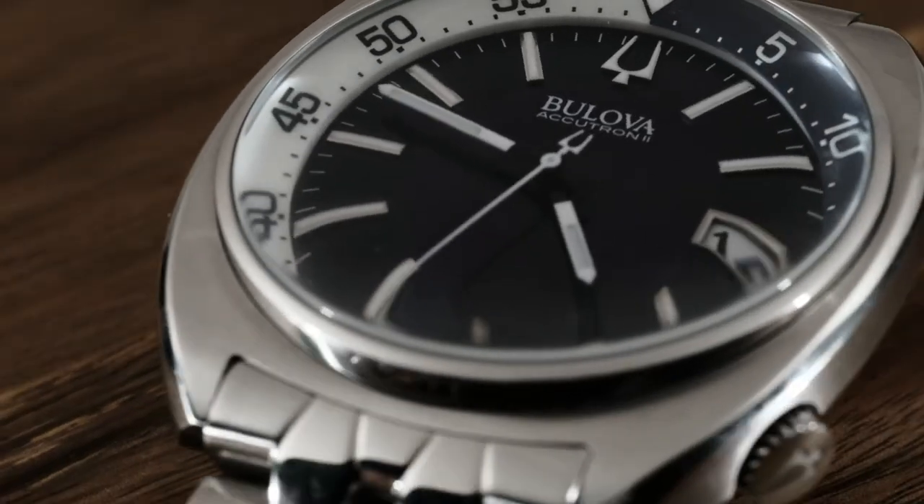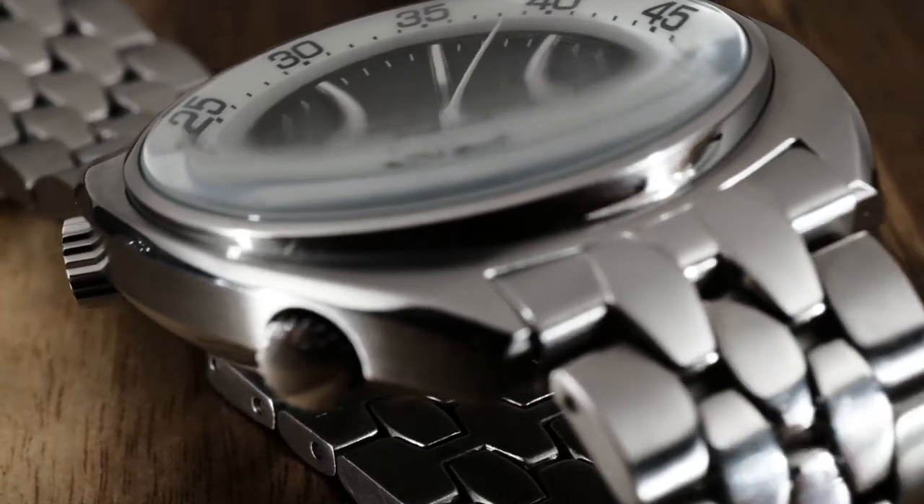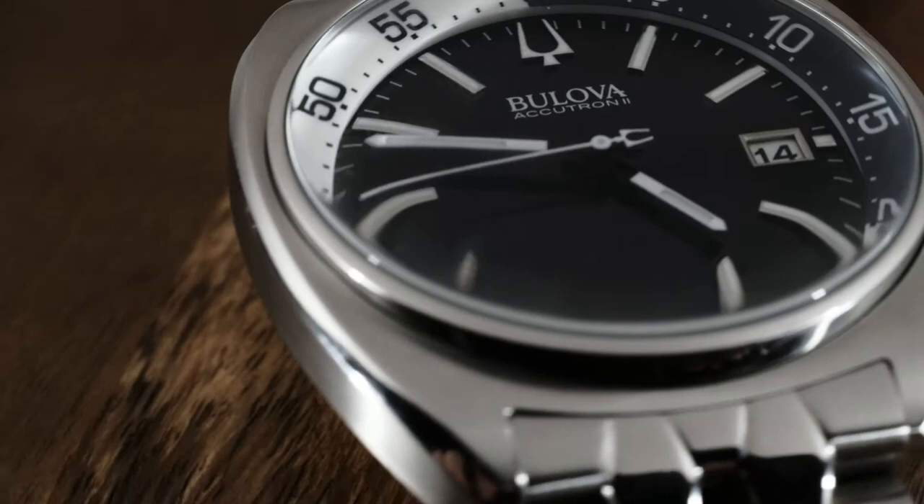The markers are applied and the text printing is crisp and bright white against the blue sunray dial. The contrast is great and it looks beautiful and legible on the wrist.